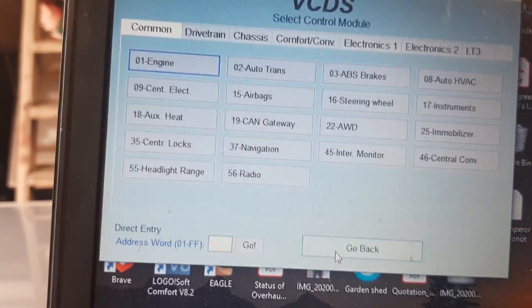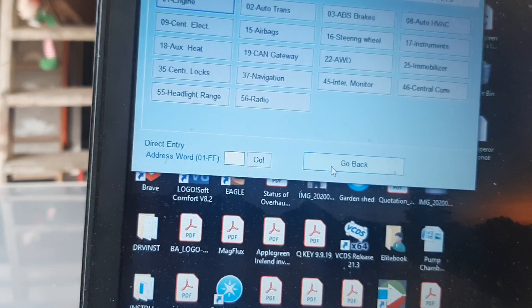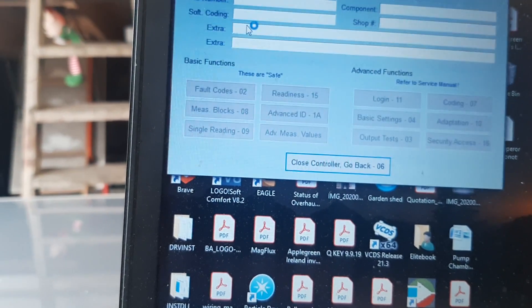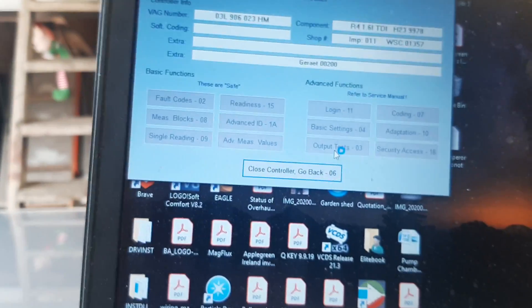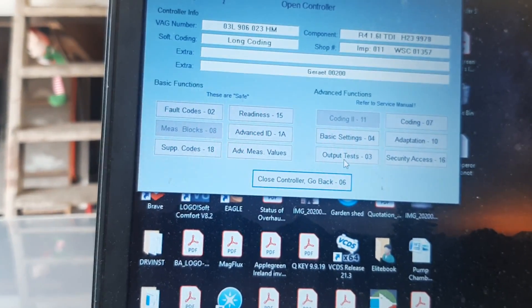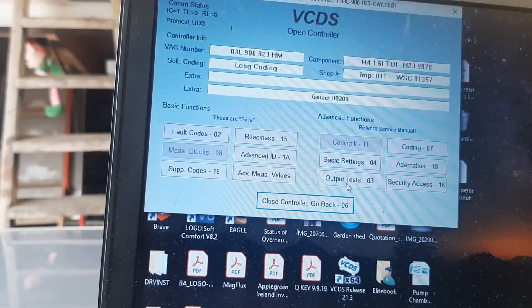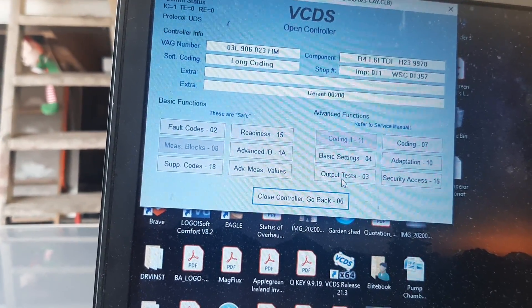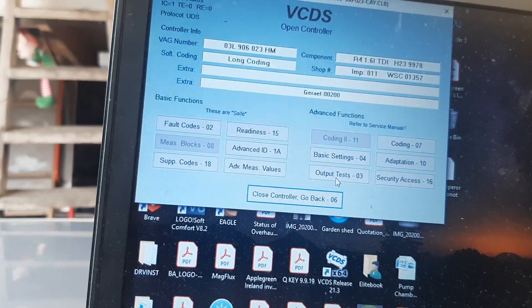Best to cycle the ignition for 30 seconds. The next issue you may have is some rough running, because we've put in an offset code to the ECU which slightly adapts the pulse duration and the pre- and post-injection cycles relating to that code.